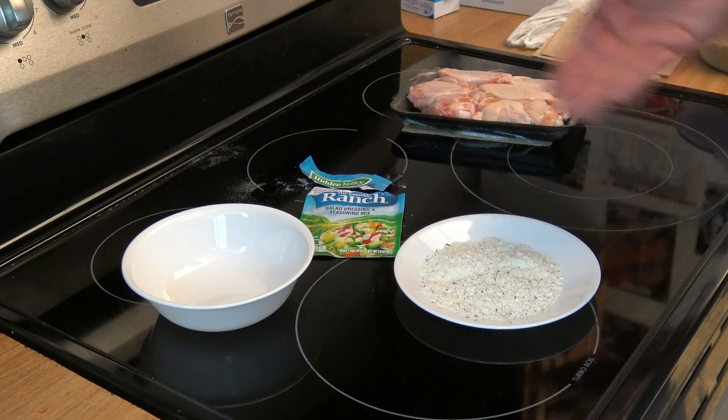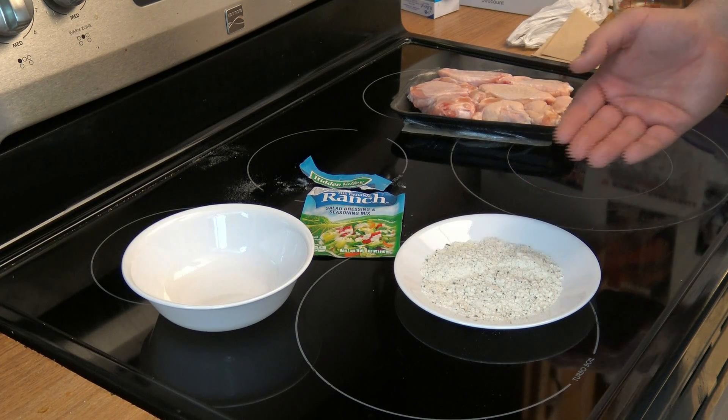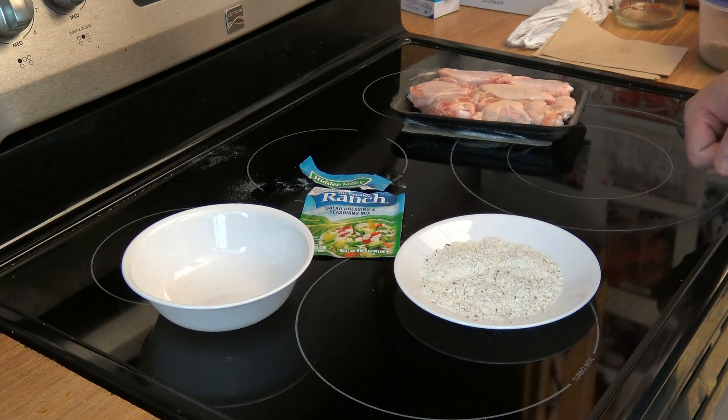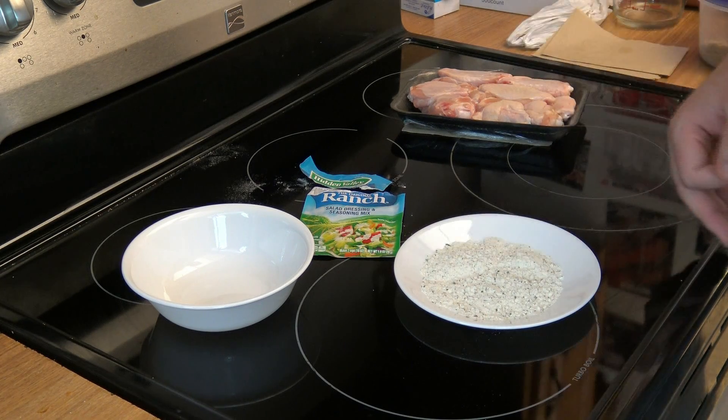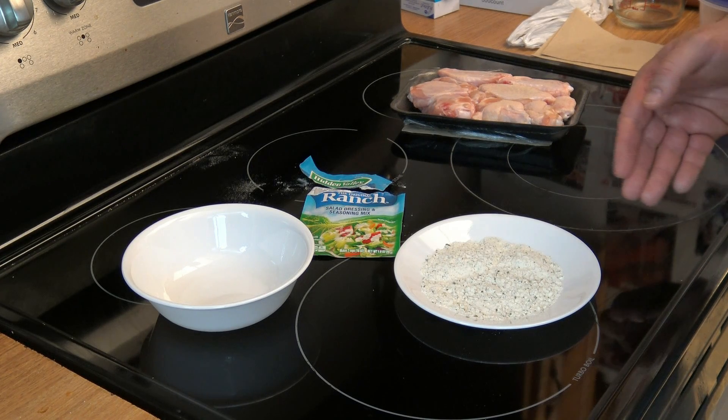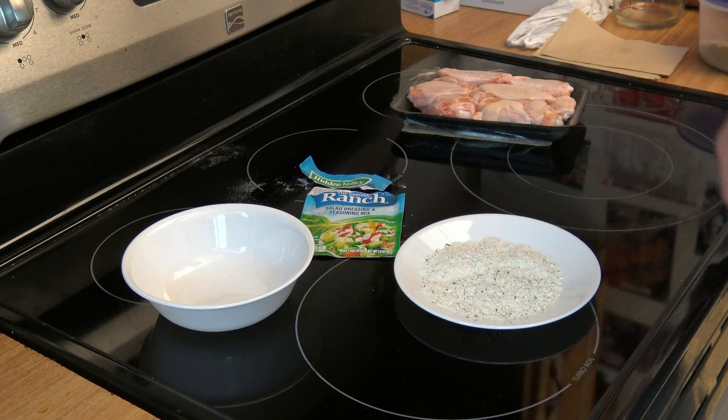When I dumped the seasoning mix into this plate, I got immediately apprehensive finding out that it was primarily white. I saw on the back that the primary ingredient is maltodextrin, which is something similar to a carbohydrate — I'm sure someone in the comments will correct me. This brings back some painful memories of the sour cream and chive wings early in this series, and the non-dairy creamer wings that weren't exactly tasty. But let's hope these taste a little bit better.